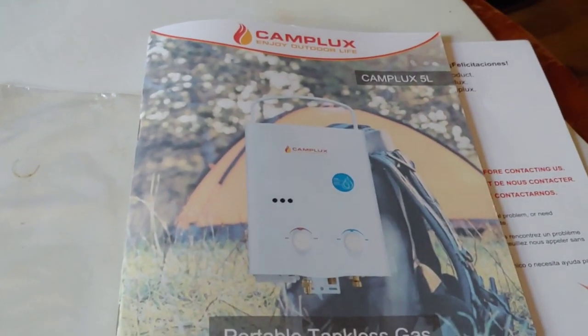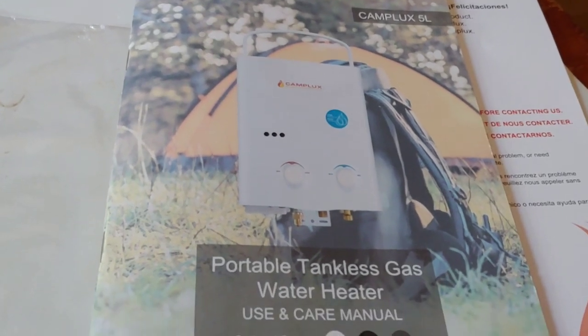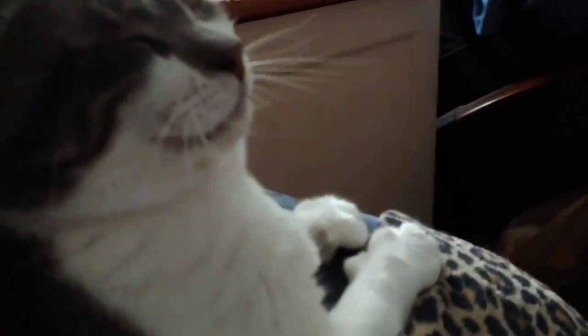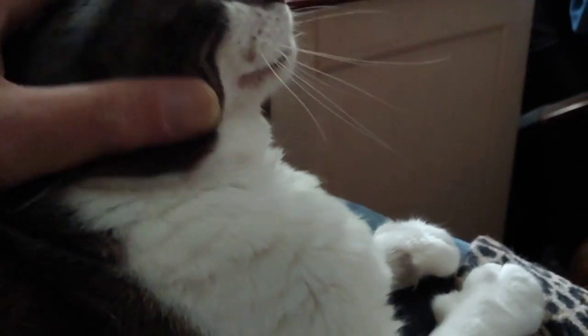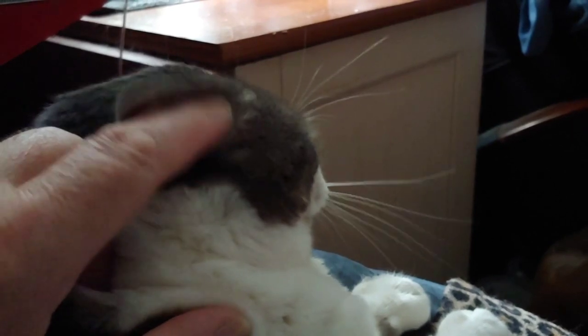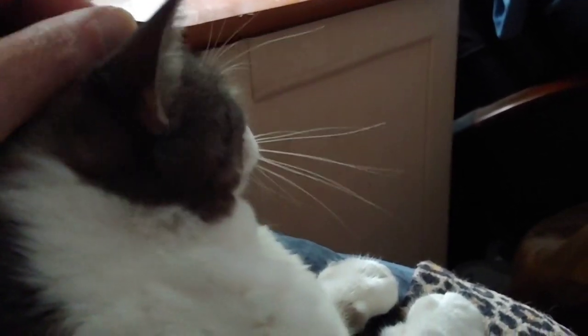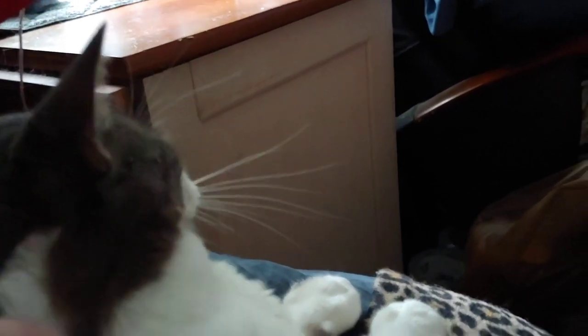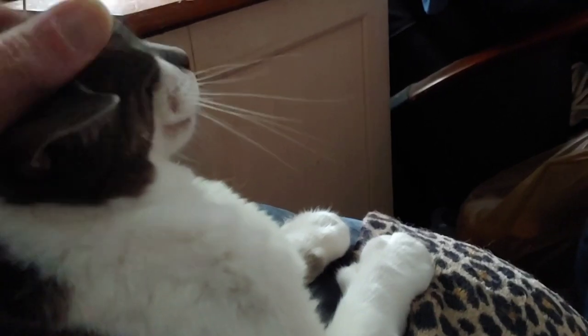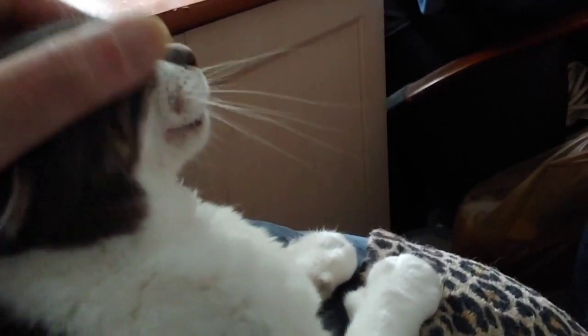As a nutshell, folks, that's the Camplux portable tankless water heater. Say hi, Millie! I love my Millie - she's a ratter, my oldest ratter. She will go down and get those rats if they're ever in the house, which they haven't been in a while. I love my kitty, I love my Millie.